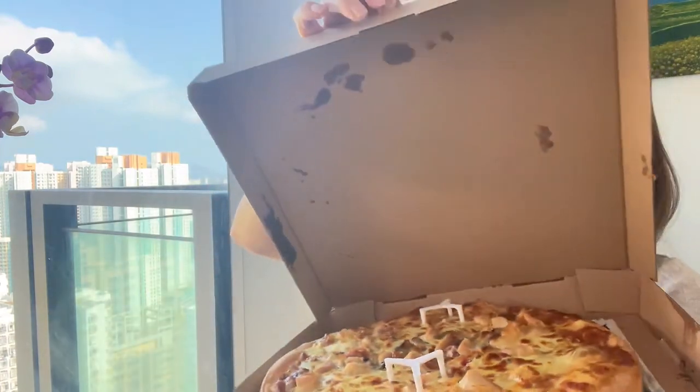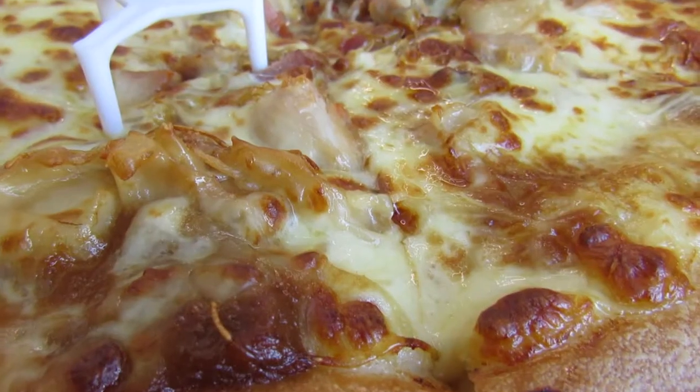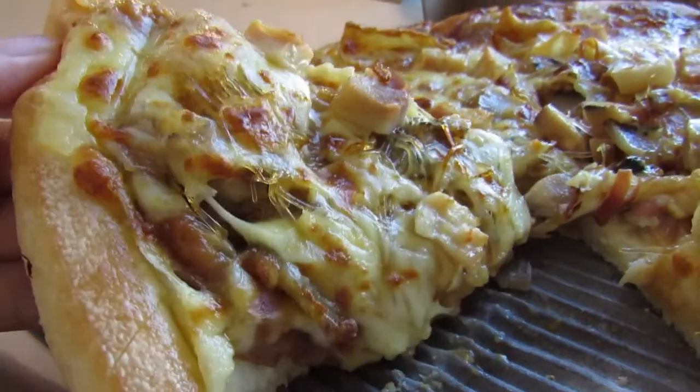I'm too lazy to walk to Pizza Hut — it's literally five minutes away — so I ordered on Foodpanda and had it delivered. It's here! I'm excited to see what it looks like and how weird it's going to taste. Okay, opening it for the first time — it actually looks like a pizza. It doesn't look like a soup at all; it looks like a pizza with a lot of mushrooms on it.